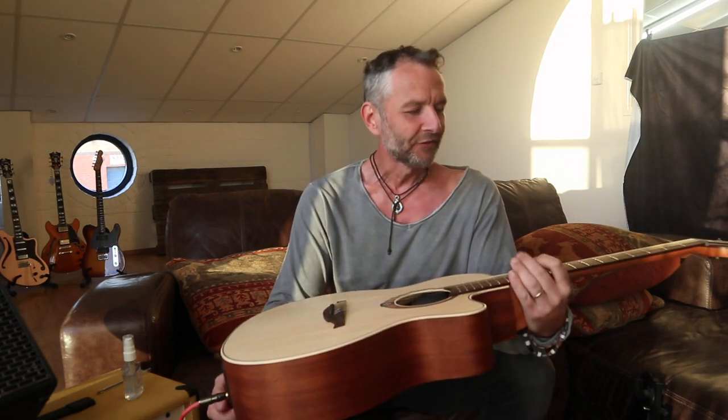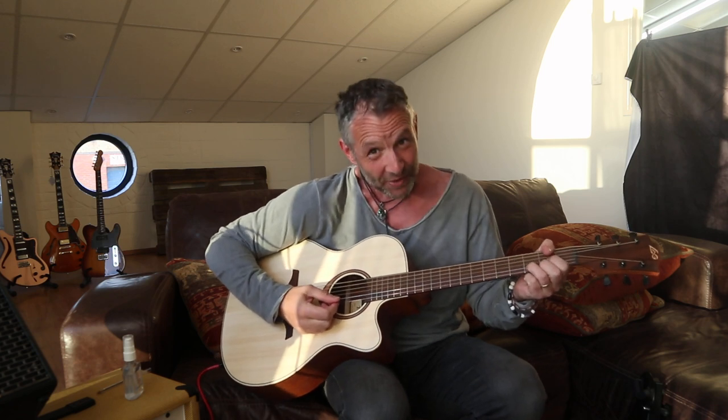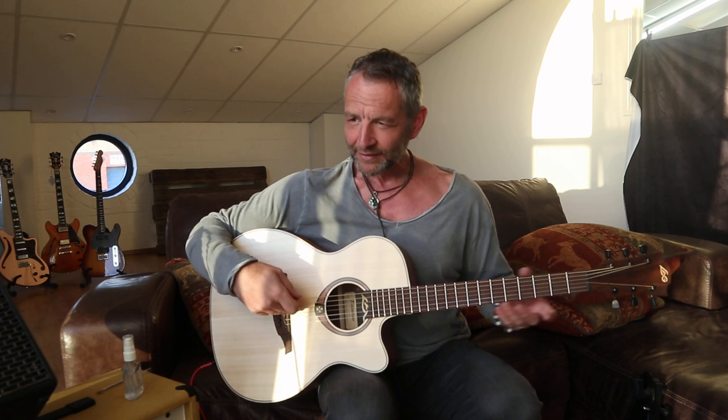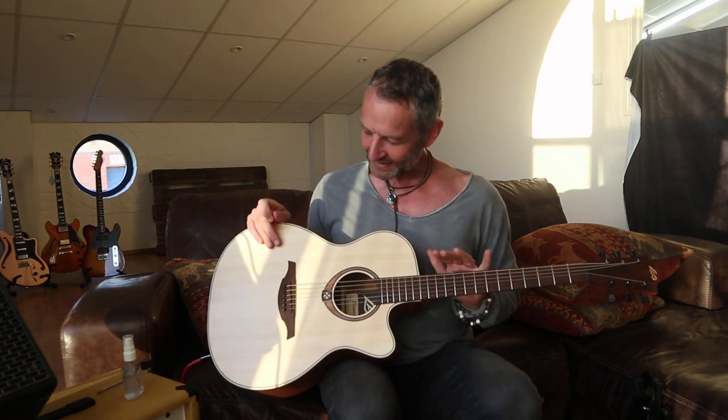You'll see there are no fret markers on the front, which makes it look cool but also a bit scary — like you won't be able to find your way around. But you always will, because down here there are very obvious side fret markers. When you're playing guitar and you look down, you see the side dots, not the front ones. The fret markers go all the way down so your fingers go exactly where the dots are. It looks super cool without front markers — it kind of makes you look like you know what you're doing even when you don't.